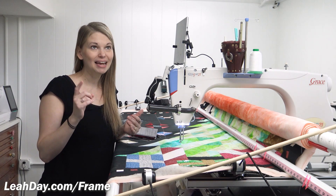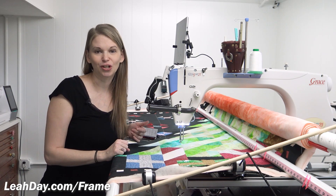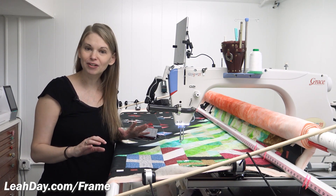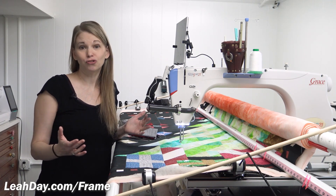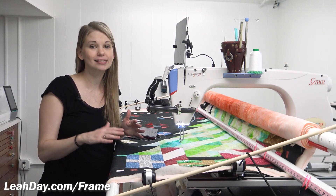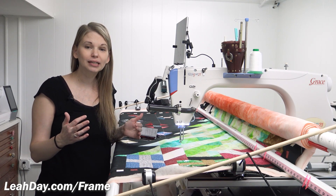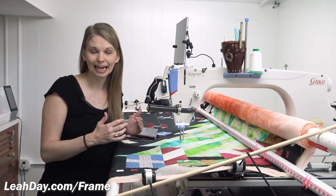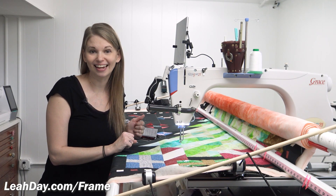I made a very good decision with the filler design I chose for the background. Sharp stippling is one of my favorite designs. It's fast, it's easy, and there's no travel stitching at all unless I run up against my Christmas tree or the presents. So it's one of those designs that I can wiggle around really freely and be able to quilt the background quickly. That is absolutely key with a quilt that you are trying to finish in a hurry.